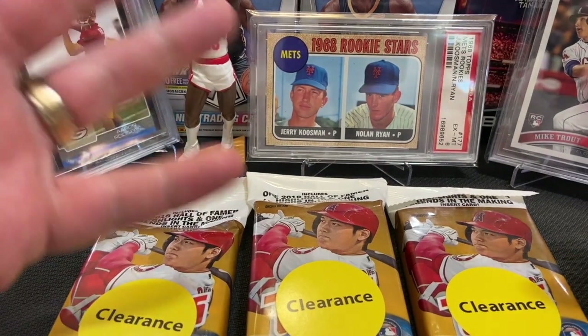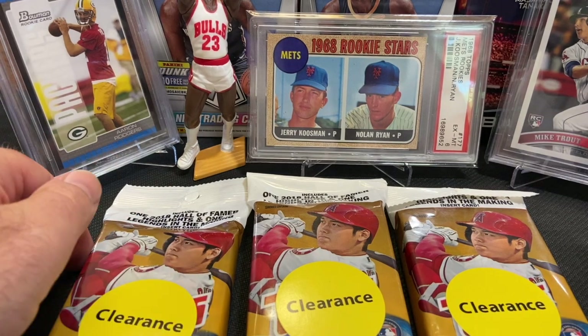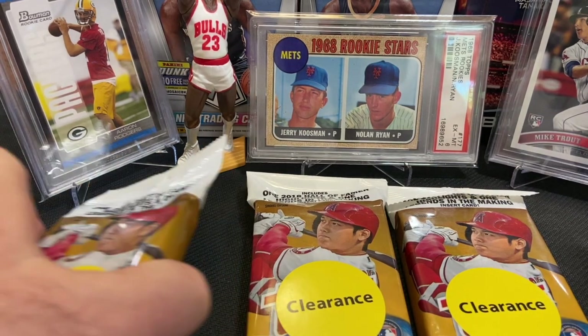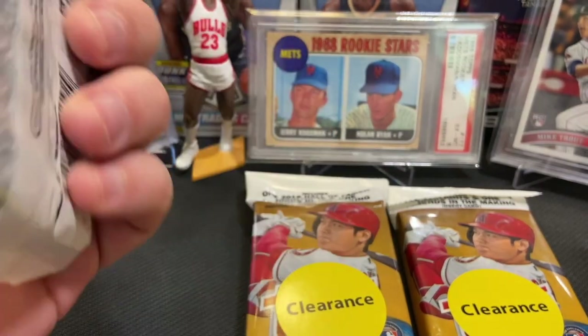Hello YouTube, welcome back to my channel. Today we have a baseball card opening — the 2018 Update Series. I was lucky enough to find three packs of these in my local Walmart this morning. So let's go ahead and rip into them and see what we get.